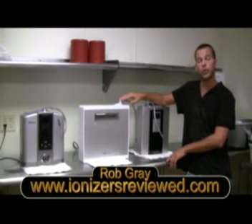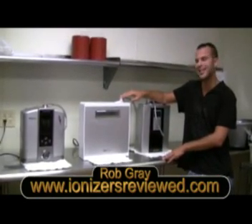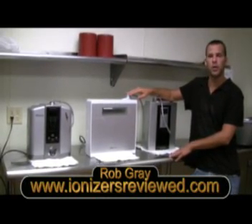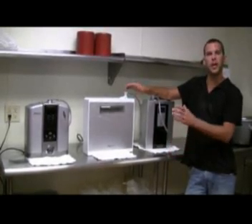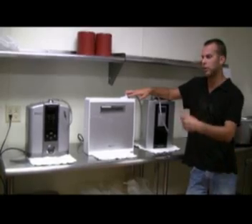Hey again, Rob Gray from IonizersReview.com. This part of the video now focuses on the science inside of the machines. We're going to simplify the science of the ionized water by taking apart these machines and really observing the water cells so that you can understand the correlation between pH, ORP, and the actual size of the components inside the machine. So let's break them down.